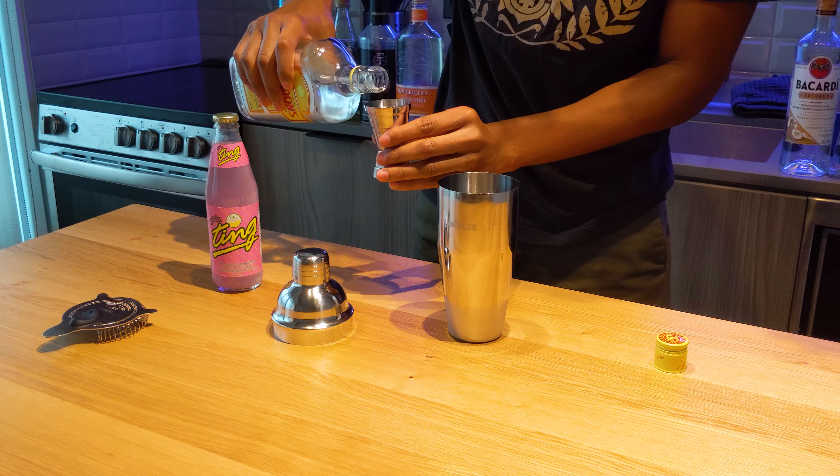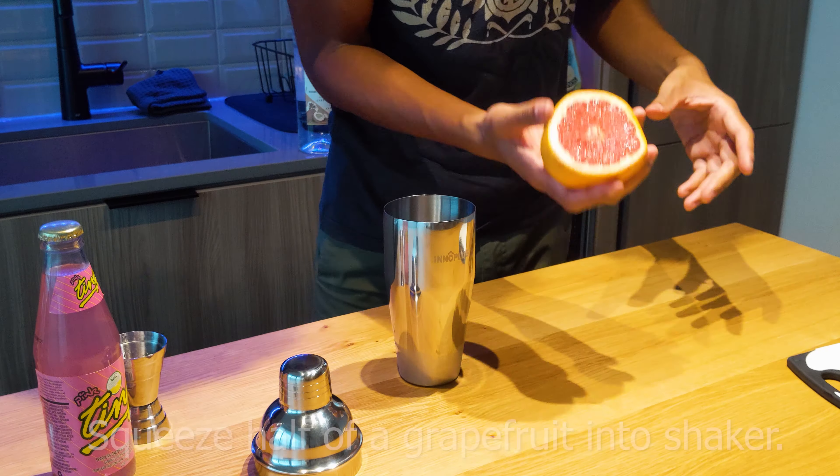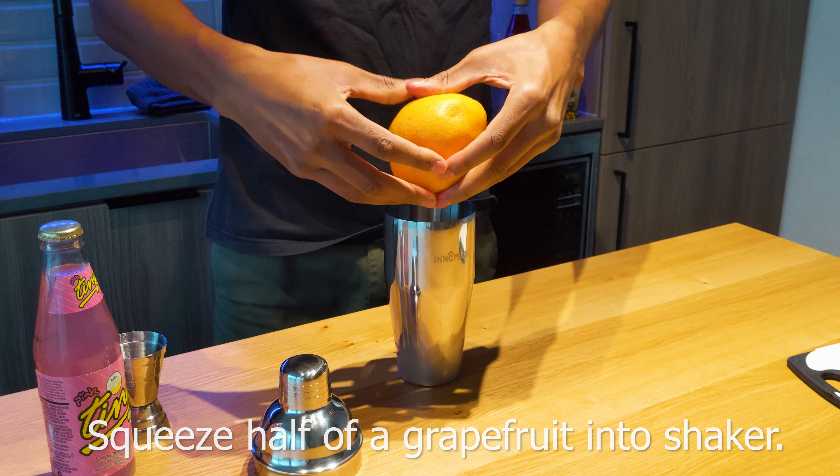Let's start wilding out with our ingredients. First, you're going to pour in two ounces of your gin. After this, you're going to take a half a grapefruit and squeeze the juices into your shaker.